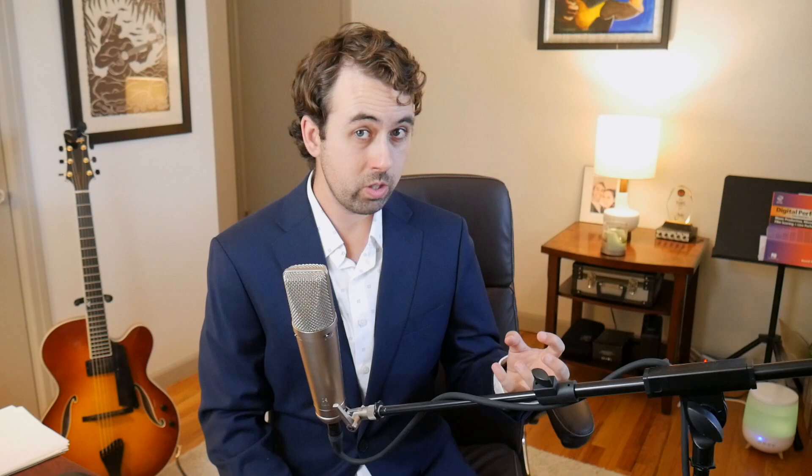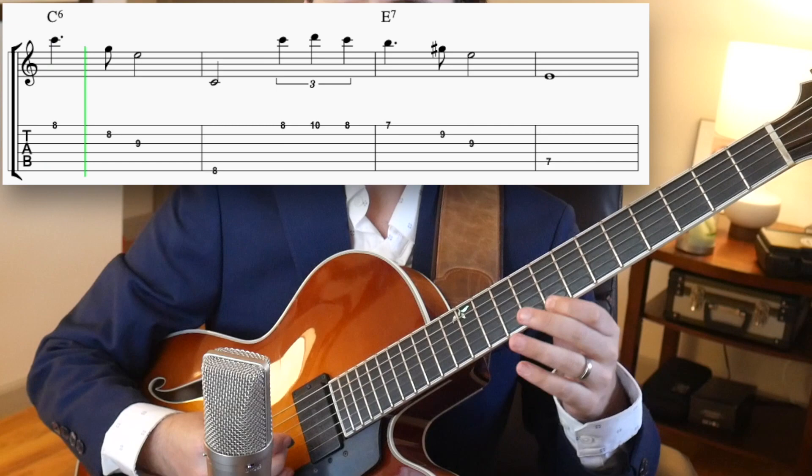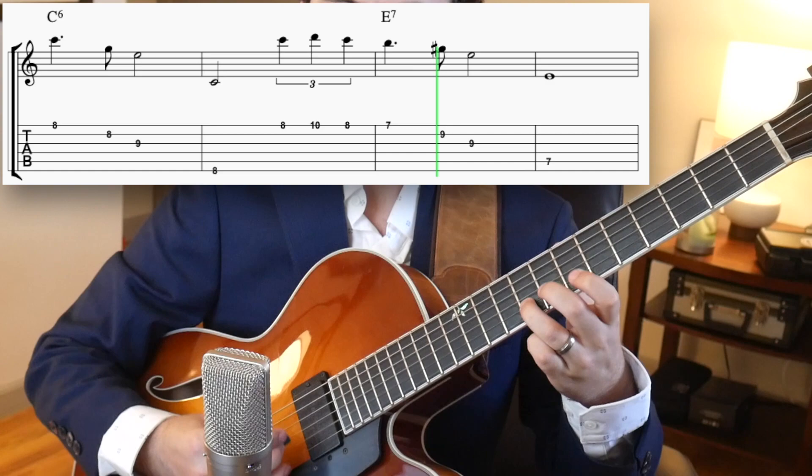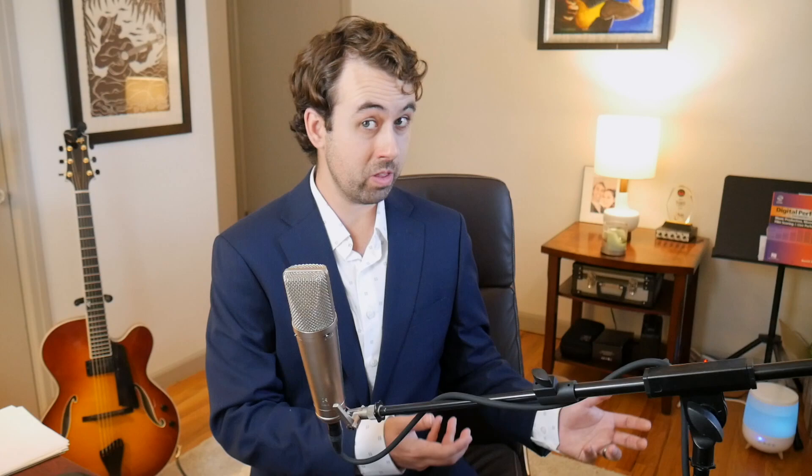Once you have the melody in time, we're going to add some chord roots in between the melody phrases. Whenever you have a pause in the melody, I want you to play whatever the root of the chord that we're on is. You can even add eighth note swing rhythms as well. Use these ones at the bottom of the screen for now.